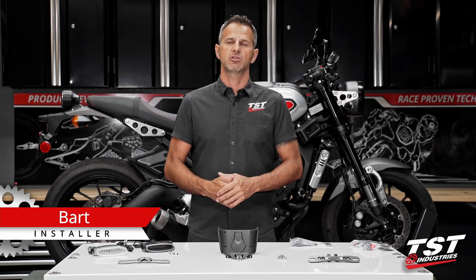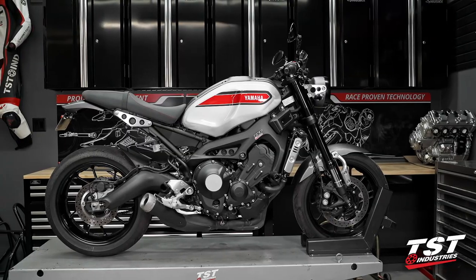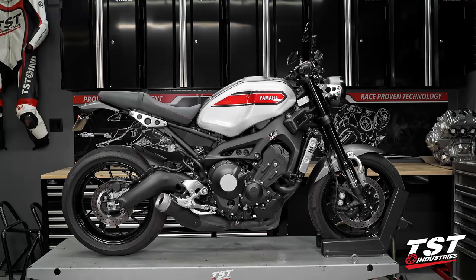Hey, what's up you guys? Bar from TST Industries here. Welcome to TST Garage. Today with me in the shop, I have an XSR 900 and we're going to be performing some magical things to it.